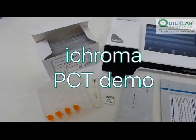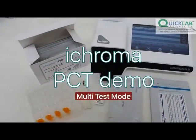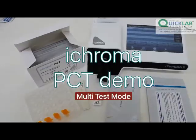In this video demo, we will be testing the level of PCT in a human sample using multitask mode.